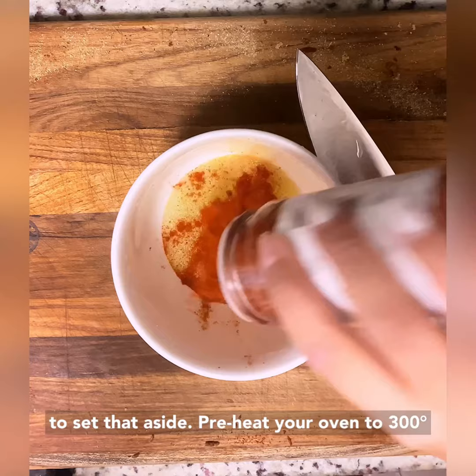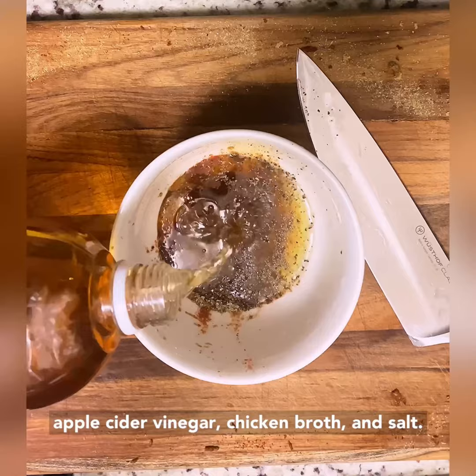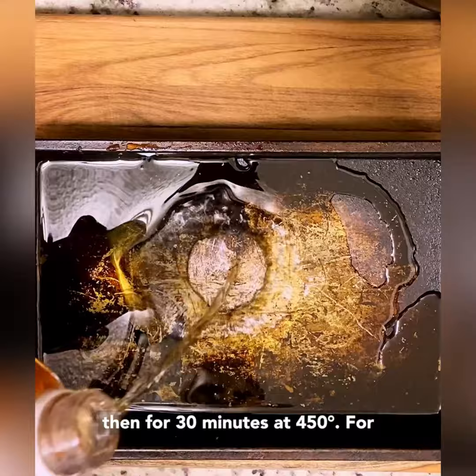Preheat your oven to 300 degrees Fahrenheit. In a roasting tray, add olive oil, apple cider vinegar, chicken broth, and salt. Place your pork in, cook for three hours at 300 degrees, then for 30 minutes at 450 degrees. For the full recipe, visit the link in my bio.